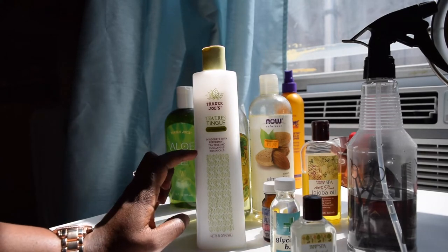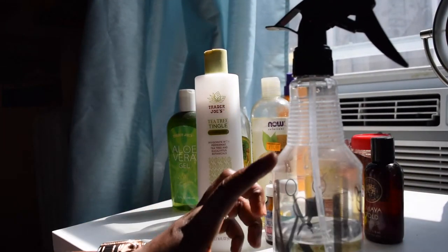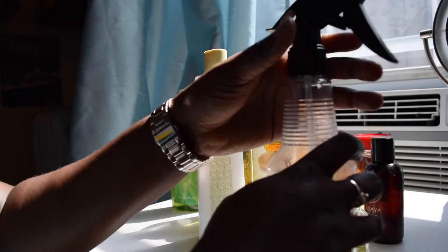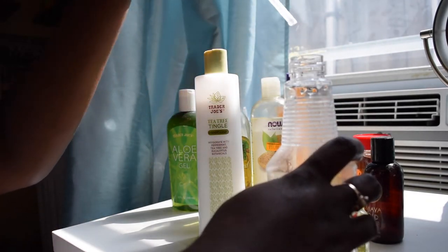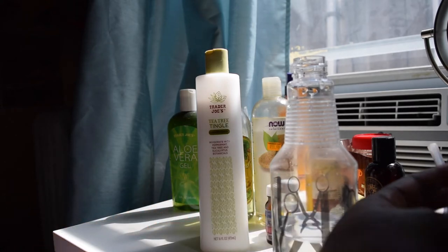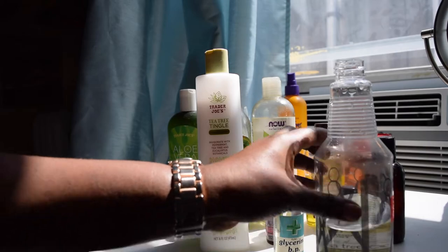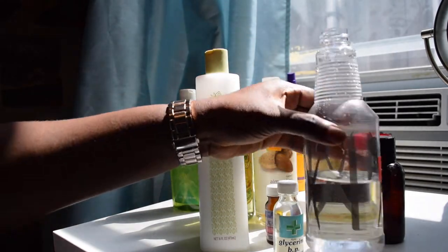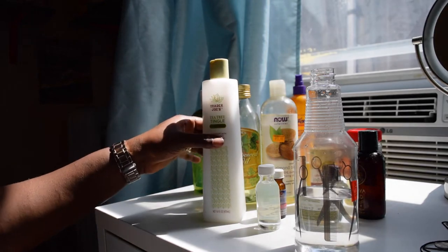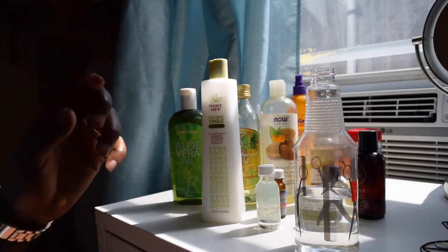And then I have conditioner. You can use any conditioner you want — the one I used before was the VO5 Moisture Milk, that one's amazing, but I ran out so I ended up using this one. You want to start with half water — however big your bottle is, let half of it be water because you want it to be mostly water-based. One of the most important things about this — if you care about what goes in your hair — I'm really big on knowing exactly what's in there and being able to pronounce all the ingredients, because I don't like all the nasty stuff they put in things these days.